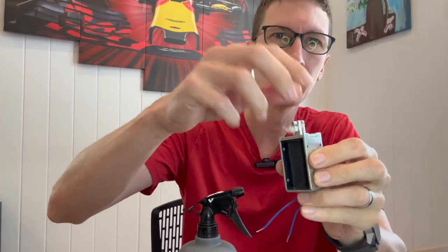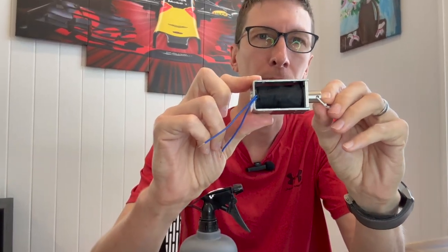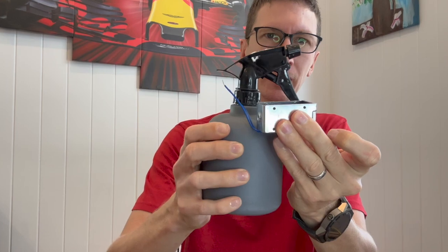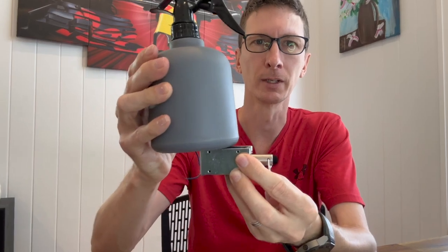I was thinking I could use a solenoid — like this one. When you apply power to it, it pulls in like that, so there's a mechanical force being generated. But it's too big to put directly under the handle, so that's not going to work. I'm going to need to extend the handle out so that it can be pulled.